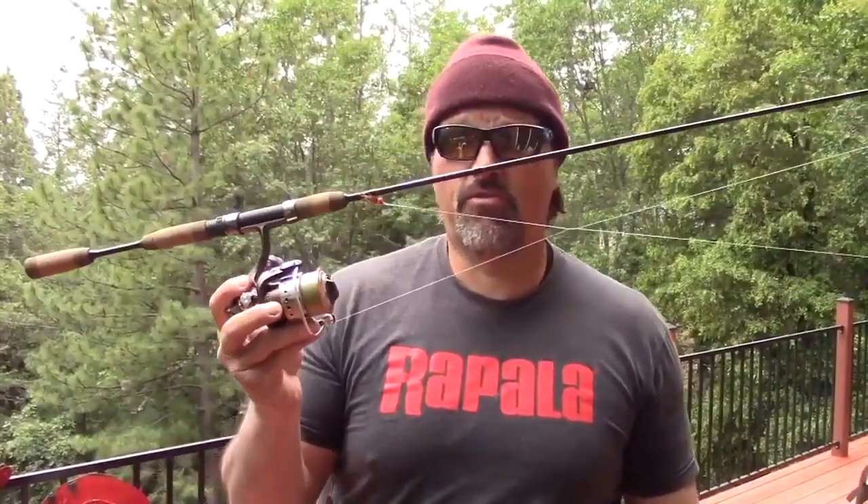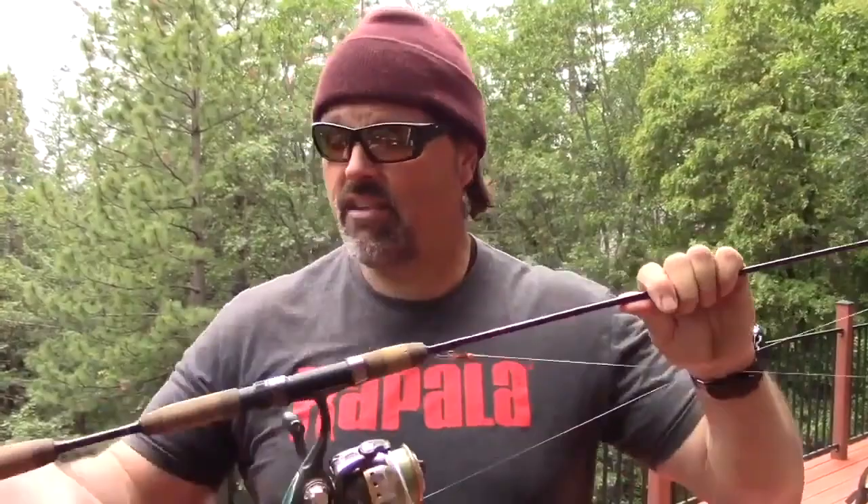I've been working on all kinds of new trout fishing techniques, and most of them revolve around having a light, sensitive, fast-action spinning rod — and that's why I came up with this rod. It is seven foot six inches long, has eight guides, a split grip for maximum sensitivity, and is constructed of high modulus graphite. It is an exceptional quality rod.